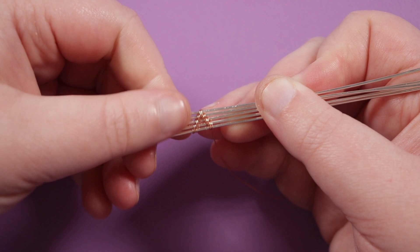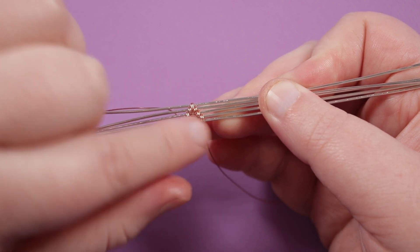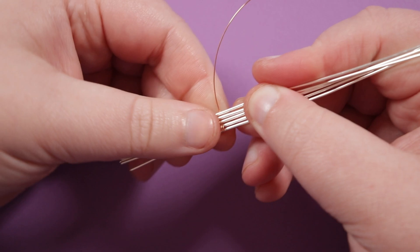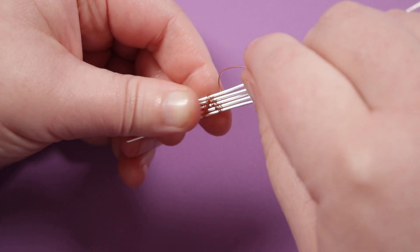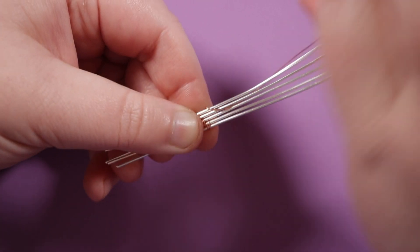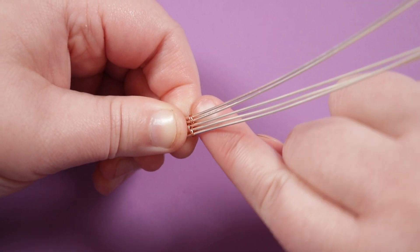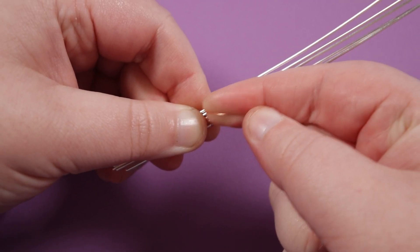Now we need to move on and make our next pyramid, but this one needs to be in the opposite direction. Here we had the point going upwards — now we need the point to go downwards. So instead of bringing the weaving wire down, I'm going to bring it up towards the top. It's basically the same technique but working in the opposite direction. I'm going to start by going over the top of the top two base wires, right above where the first one ended, and around those top two again — over the top of them, push nice and tight.